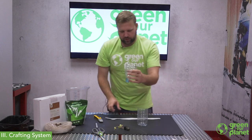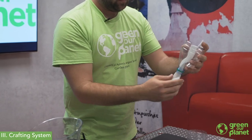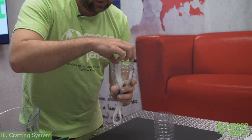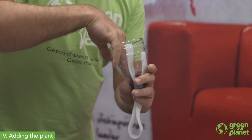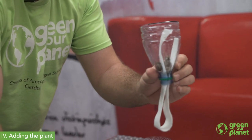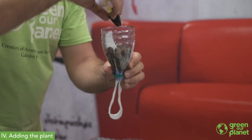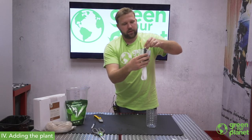Now that we have our bottle in two pieces, we'll want to insert our wick. I'm going to put this felt right through the bottle and then put a few of these hydroton stones down here — a couple of big ones first so that the hole is blocked up and they're not going to fall through. Then continue to fill this part of the container with hydroton until our plant is at about the right height for where we want it planted.